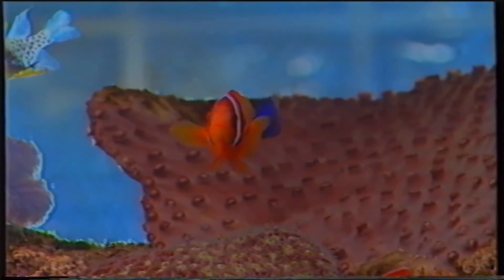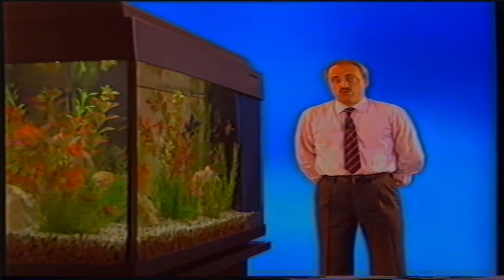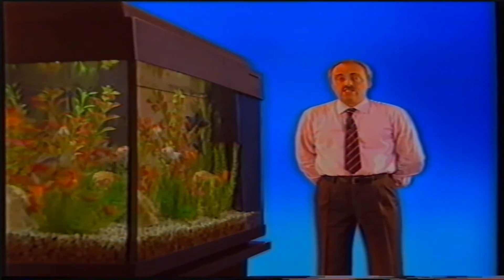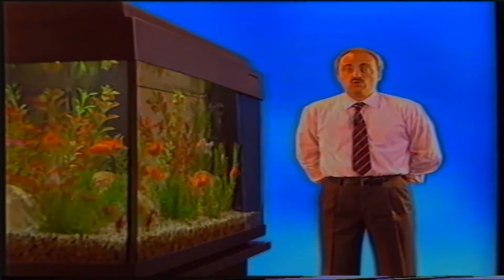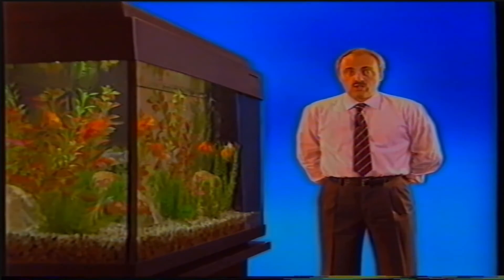Se non procedessimo periodicamente ad una manutenzione del nostro acquario, i rischi sarebbero molteplici. Ma si ammalano i pesci d'acquario? Purtroppo ci sono tante condizioni in acquario che possono determinare la comparsa di malattie; la più importante sono le caratteristiche chimiche dell'acqua e il sovraffollamento dell'acquario, che determinano una diminuzione del sistema immunitario del pesce e quindi la comparsa dei patogeni. I sintomi da monitorare includono: sfregamento sull'arredamento del fondo, respirazione affannosa, nuoto a scatti.